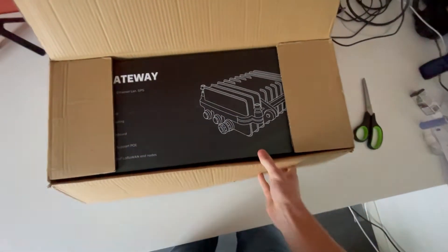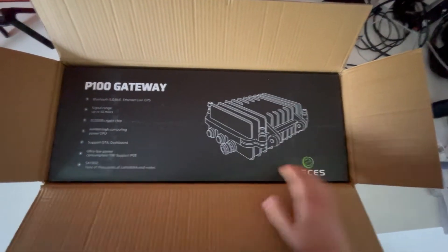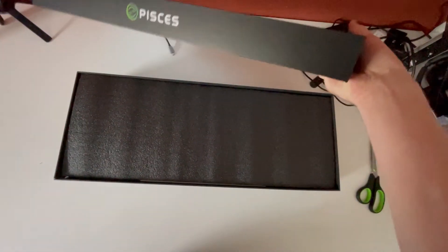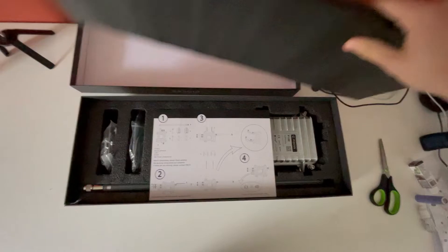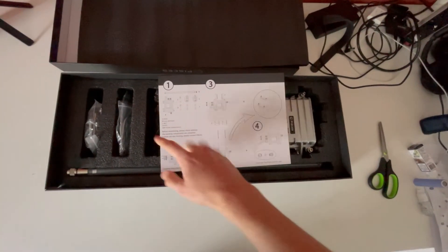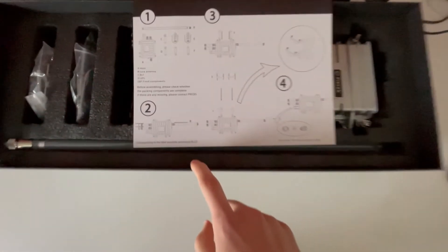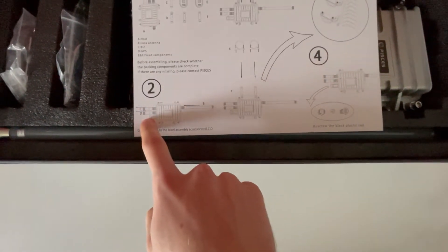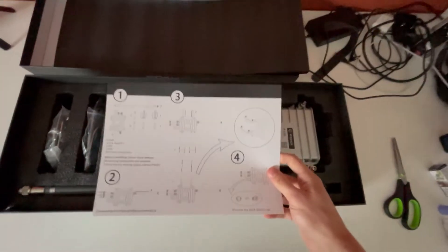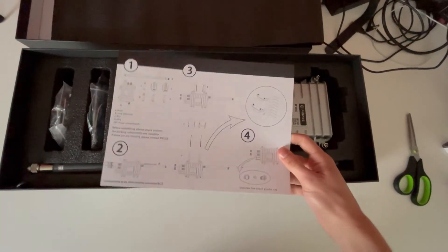Okay, there it is — the Piscus helium miner gateway. This one comes with a 4 dBi antenna. Let me get rid of the package. Seems like this is relatively easy to unpack. Let's see what we have here — some quick instructions showing what you have to do first. There are different types of antennas: the big one is the 4 dBi antenna, the smaller ones are for GPS and Bluetooth, and there's a quick explanation of how to mount it on a wall or a flag mast.